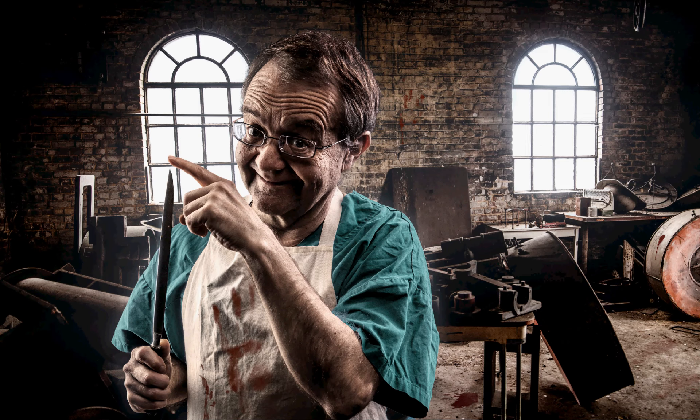Hi everybody, it's Clive with some quick feedback on your portrait assignment. The first thing I must say is I am so impressed by the very high standard of work I've seen. Much of it is of professional quality, so well done everyone.